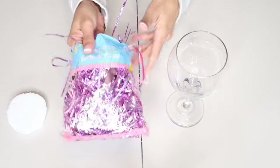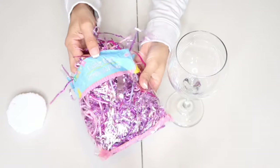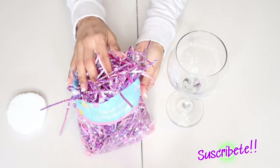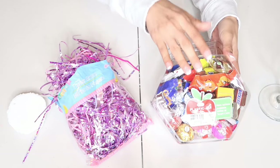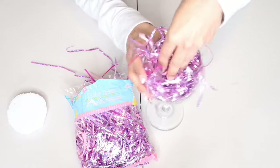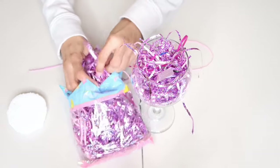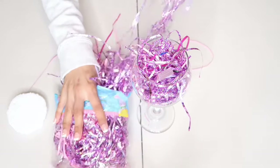Aquí tengo esta bolsita que compré en Dollar Tree hace muchos días. Estos papelitos triturados los están vendiendo mucho para la época de Semana Santa, así que se me ocurrió comprarlo. Pero si ustedes no tienen, pueden utilizar dulces y llenar la copa de dulcecitos. Yo decidí escoger estos trocitos de papel que son muy bonitos; el papel es brillante, así que me encantó el color.